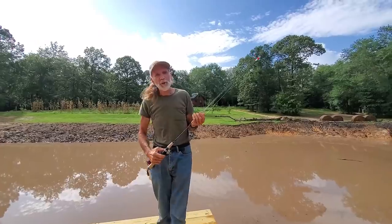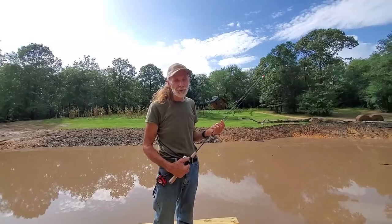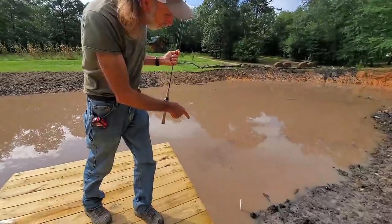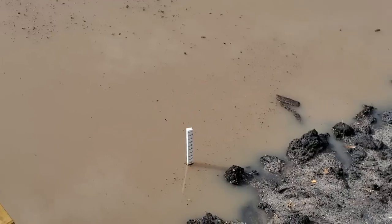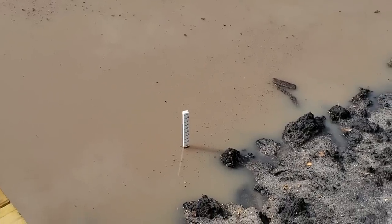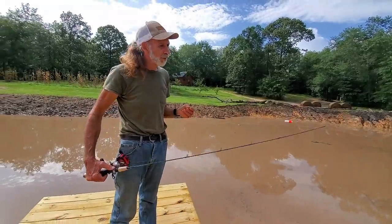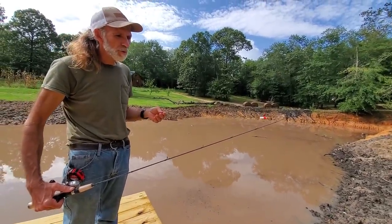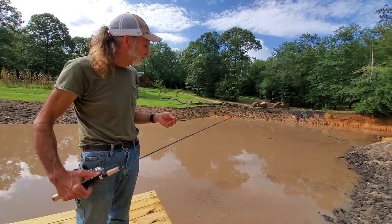Okay guys, we got rained out here. We had to run inside — it came a storm for about 15 minutes. And when it did, our water came up a half an inch in the pond. It rained that hard that it came up half an inch. Look at that, it's up to three and a half inches now, almost up to the four mark. So what we're going to do is we have the cork with some little split shots, set at two foot. We're going to check the depths of the water in the pond, starting at two foot.